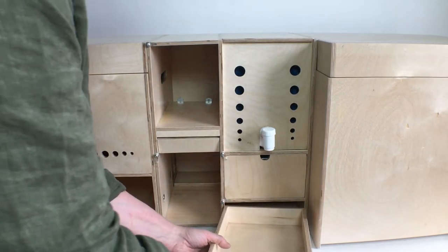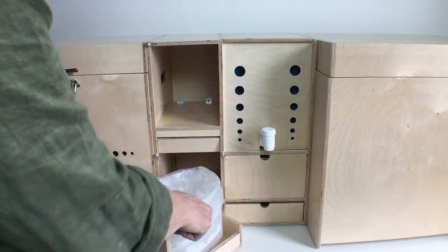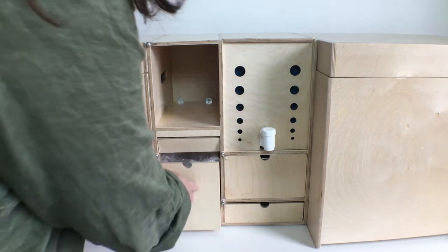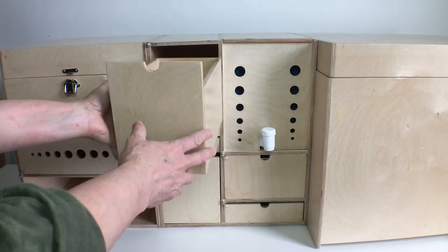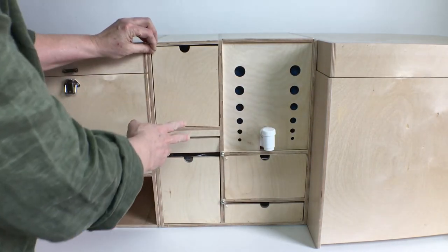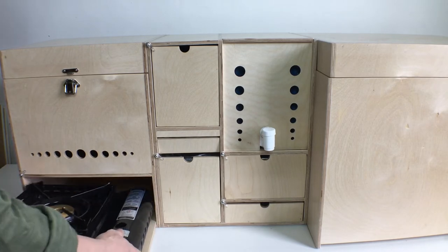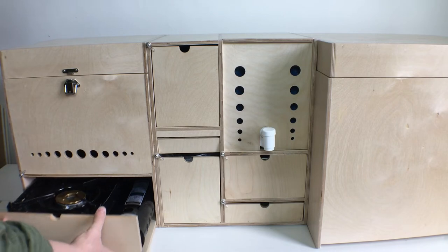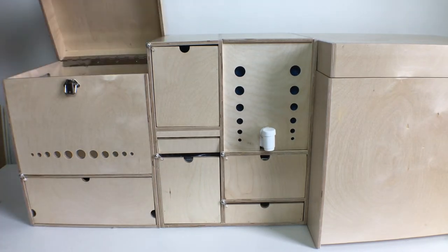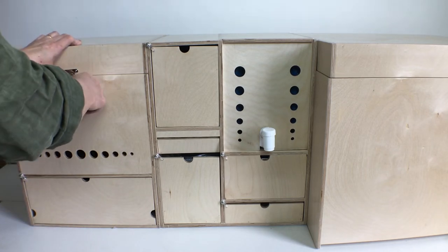Down here we have a drawer for cutlery, knives and cooking utensils. A little garbage container goes here, and up top I've made a drawer that's deep enough for small-sized condiments to stand upright in. This top section is used for food storage — things like apples, bread and other dry goods. I've added ventilation holes so things don't overheat in the summer.